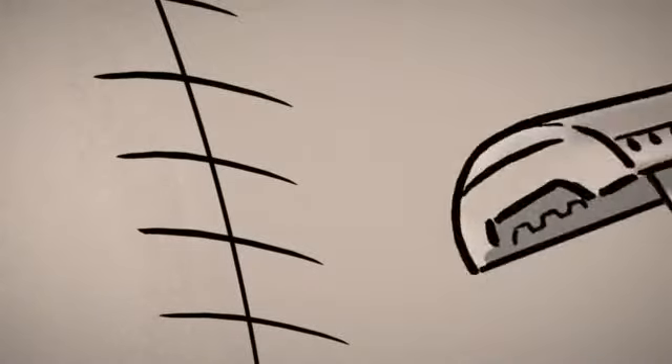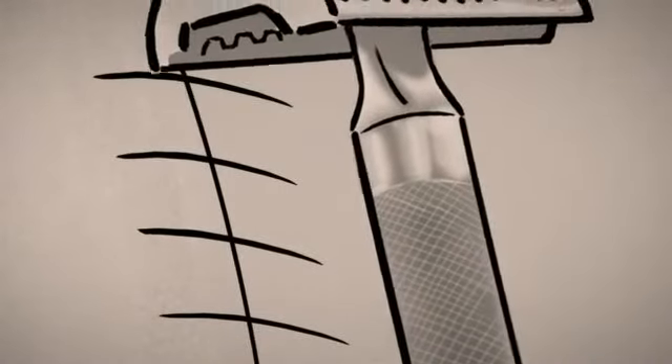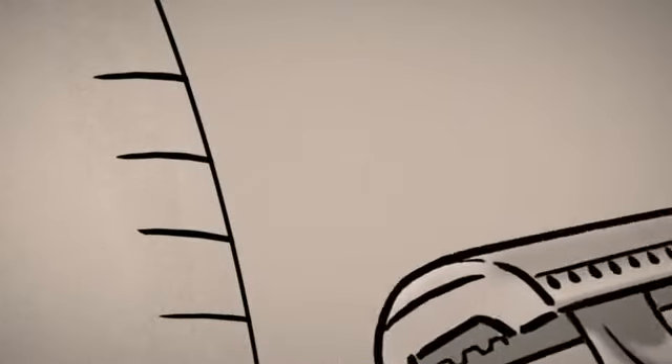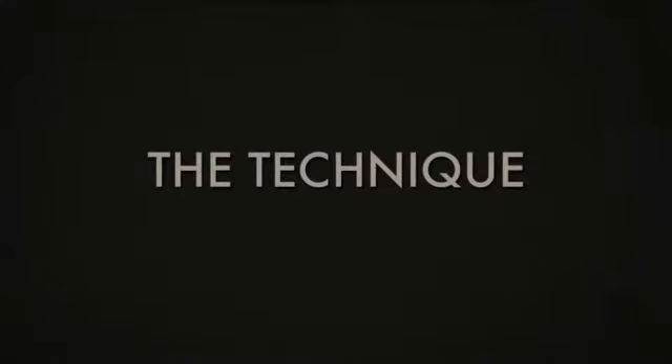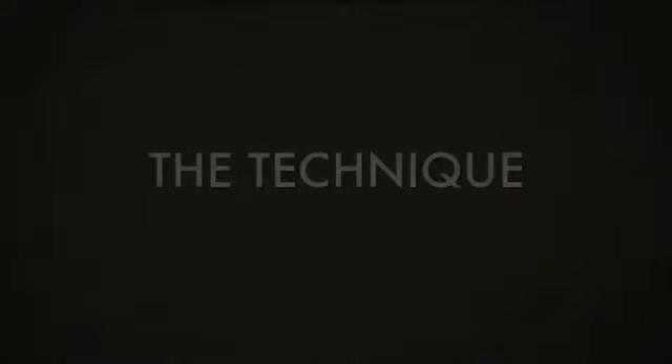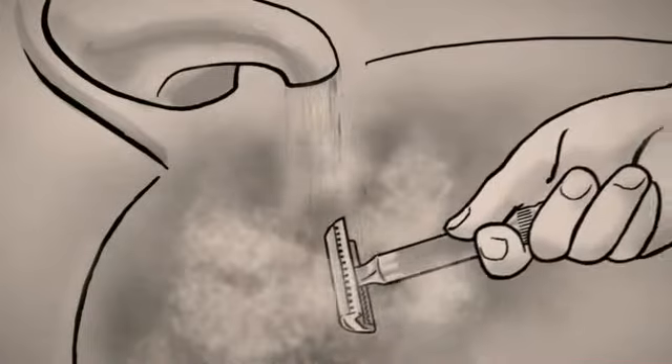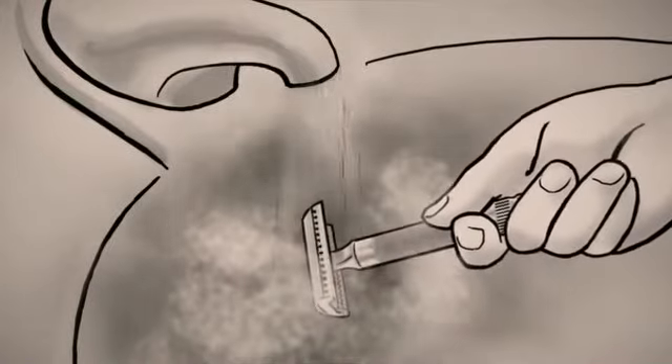Shave in the direction of the hair growth only. While this may not offer the closest shave, it does provide the least amount of irritation. Use short strokes and a sharp blade. Rinse blade often under hot water to keep blade sharp.